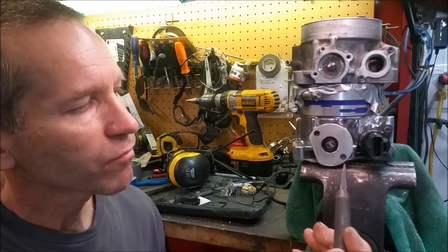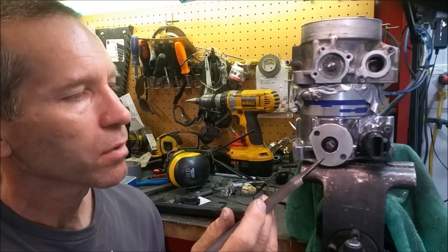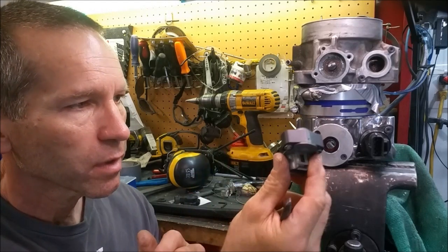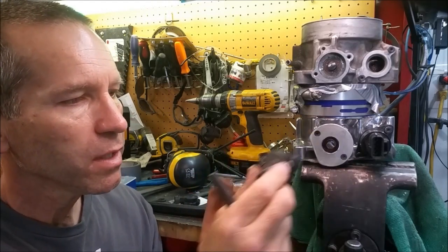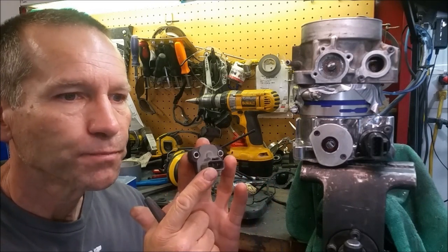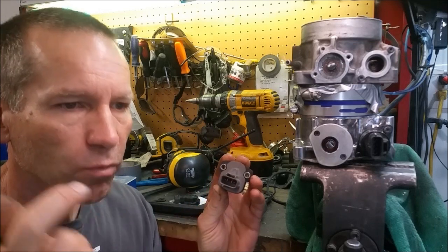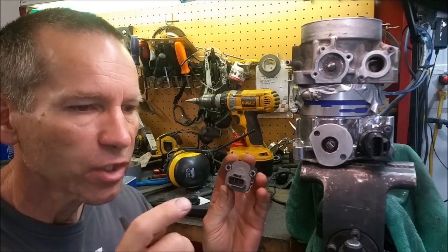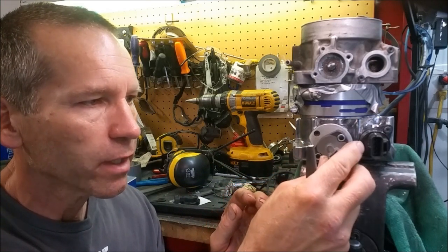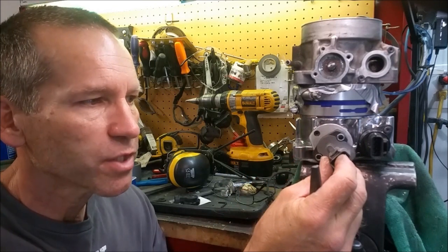So I'll go ahead and file this down, make this flat, get this throttle body back on the vehicle, and get this where I need it to be. What I'm going to have to do is put a multimeter on here — we had it all hooked up to the ignition and everything — and dial this in correctly, get it to the right voltage, mark the holes, drill them, and then tap them.